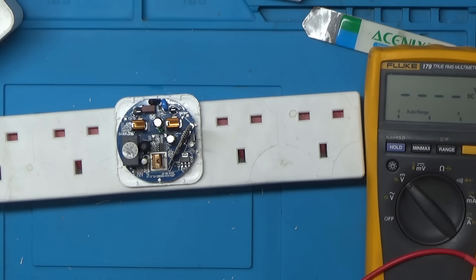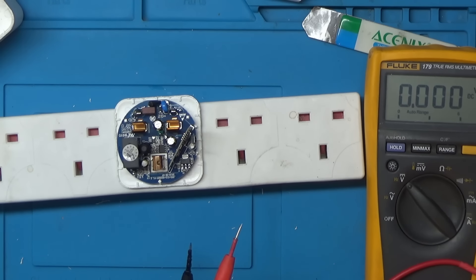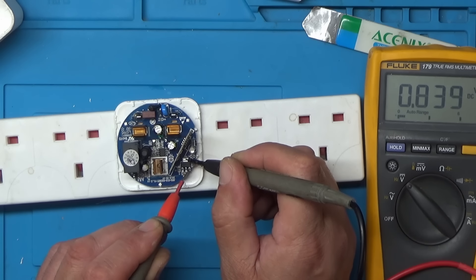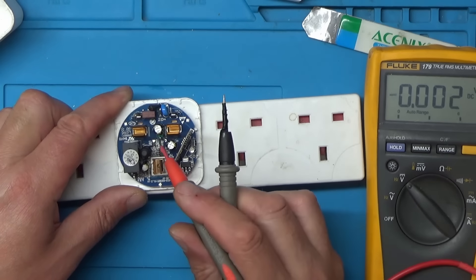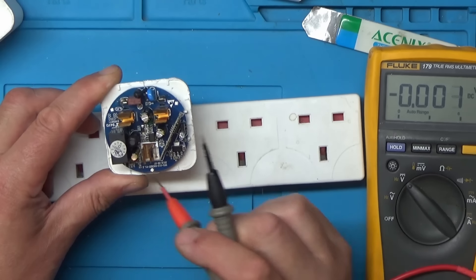Let's get the meter in shot. I can't remember the pin-outs of this voltage regulator. We're only getting 1.5 volts on that, and it's jumping around. I'm thinking capacitors - either mains input or smoothing on the output.